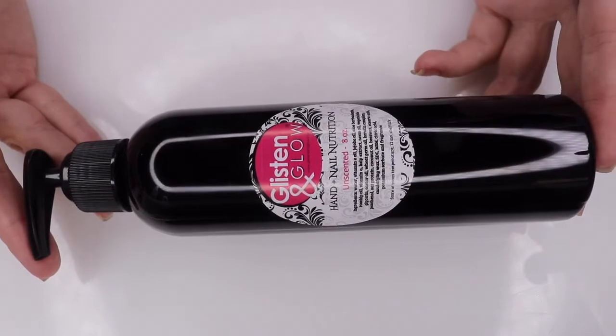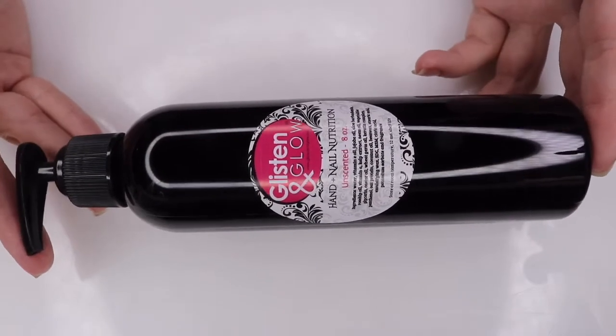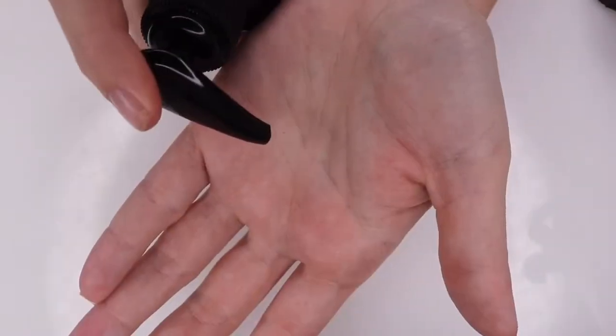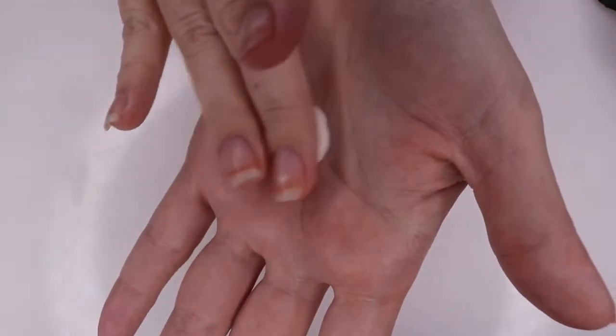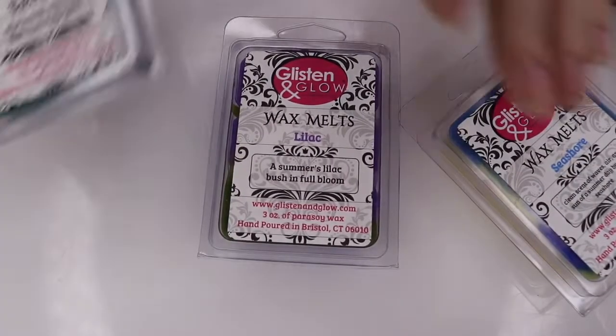I also wanted to share the eight ounce size. The scents in this size are a little bit more limited, however I'm loving the unscented to kind of mix and match with whatever cuticle oil I'm using. It has a little bit of a sweet something just from the natural ingredients in it, and it has done amazing things for my skin, especially over the super hot summer that we've had.